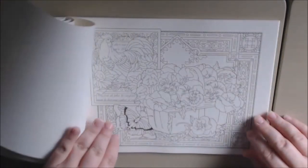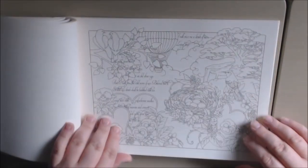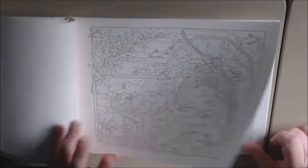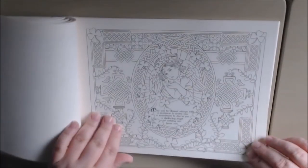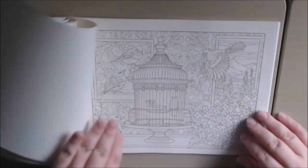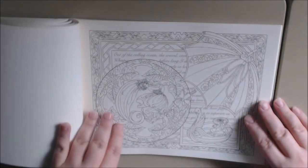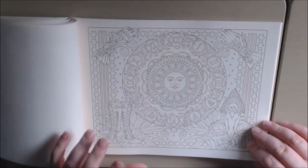Steampunk bird, another underwater scene — it's really beautiful, very vintagey. Another Asian-inspired page, another Asian-inspired page, and this one is Irish-inspired with the clovers and everything. Then there's a birdcage, the farm, and something that looks like a clock mandala.